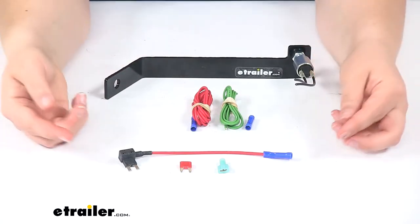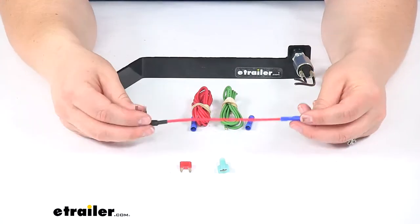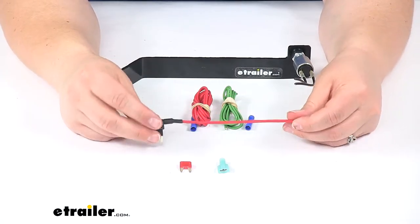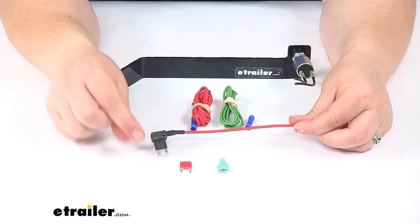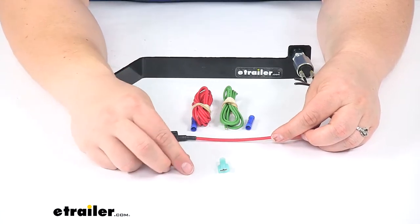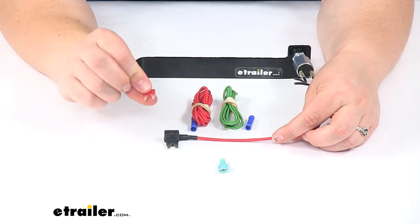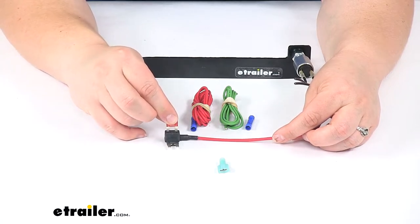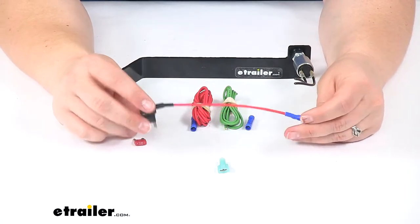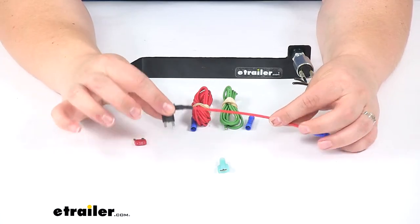We'll also have a fuse tap to provide power to our switch kit. This is designed to fit into your fuse box — you replace a fuse and then pop this fuse holder back in. You want to make sure that you replace the fuse you took out in the lower slot and put the fuse that's provided in the top slot. The fuse you'll want to use will be something that has constant power, so even when that vehicle is turned off and in tow mode you're still going to get a signal.